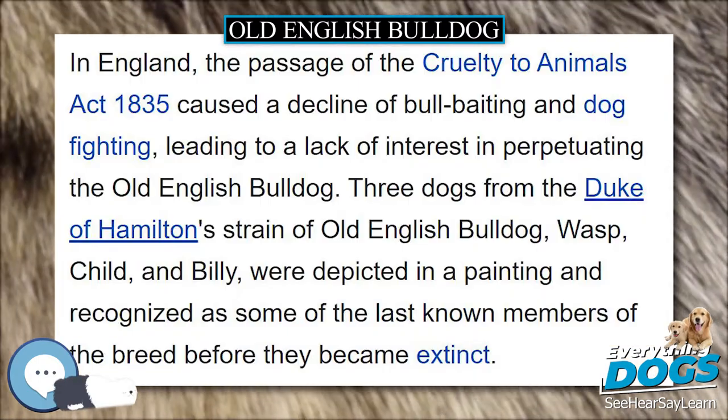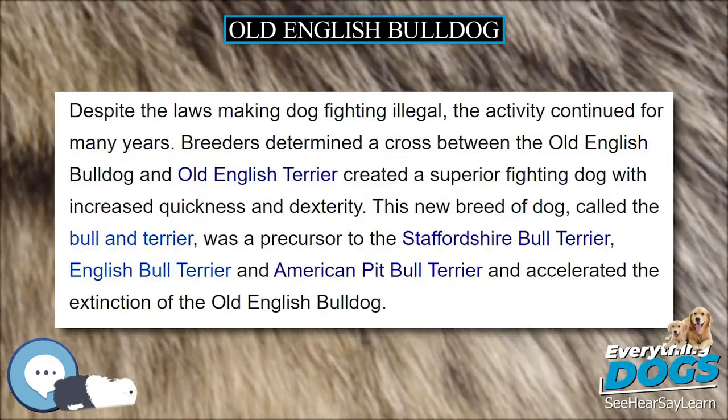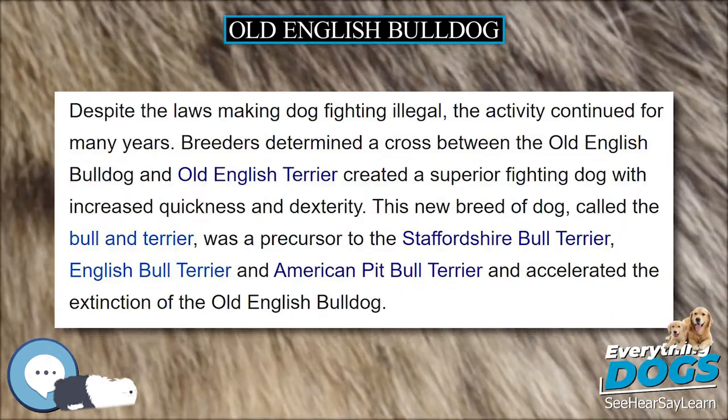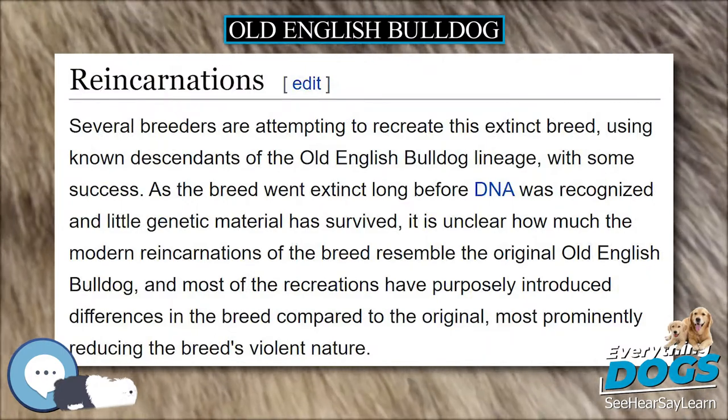There are several other recreations, including the Abled Bulldog, Bulldog Brasileiro, Continental Bulldog, Dorset Old Time Bulldog, Old English Bulldog, Renaissance Bulldog, Victorian Bulldog, and Wilkinson Bulldog.